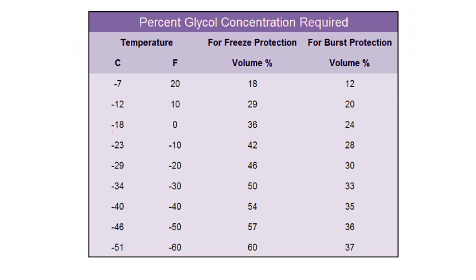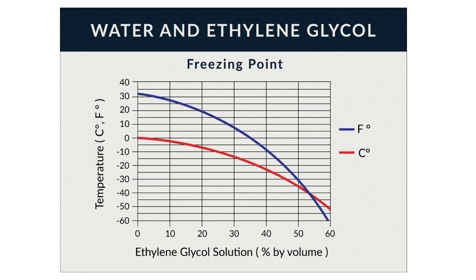We go to the conversion table — minus 19.5 puts us somewhere around 36 to 40 percent. Looking at the graph for a more accurate representation, minus 19 intercepts the red line at about 37 percent glycol to water mixture. So I was aiming for 33 percent but measured about 37 percent, showing I wasn't extremely precise in mixing.